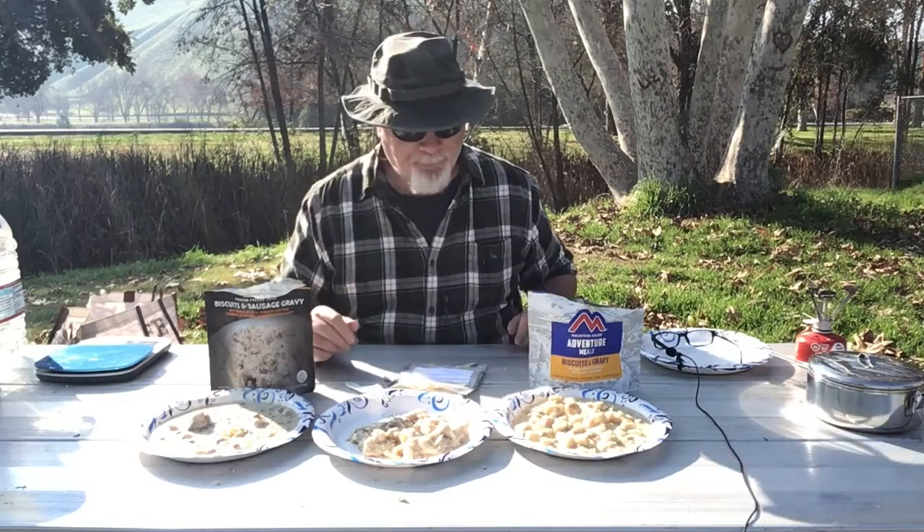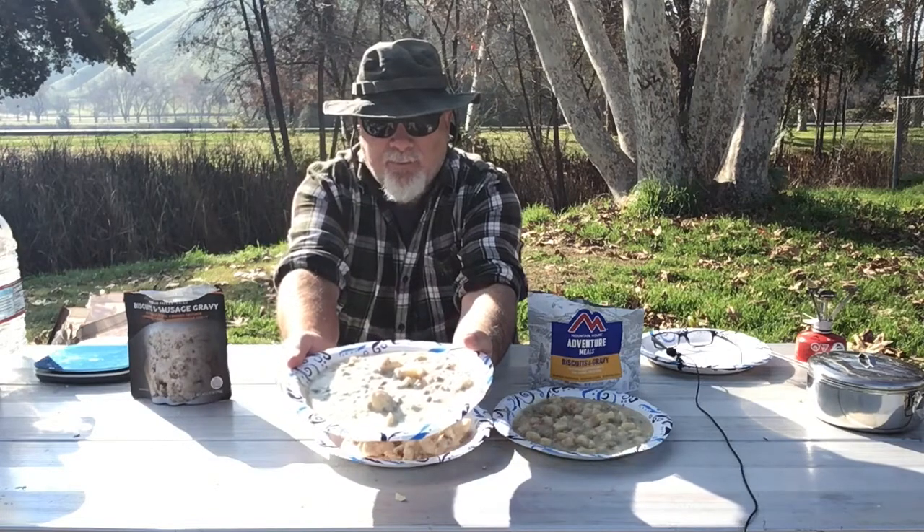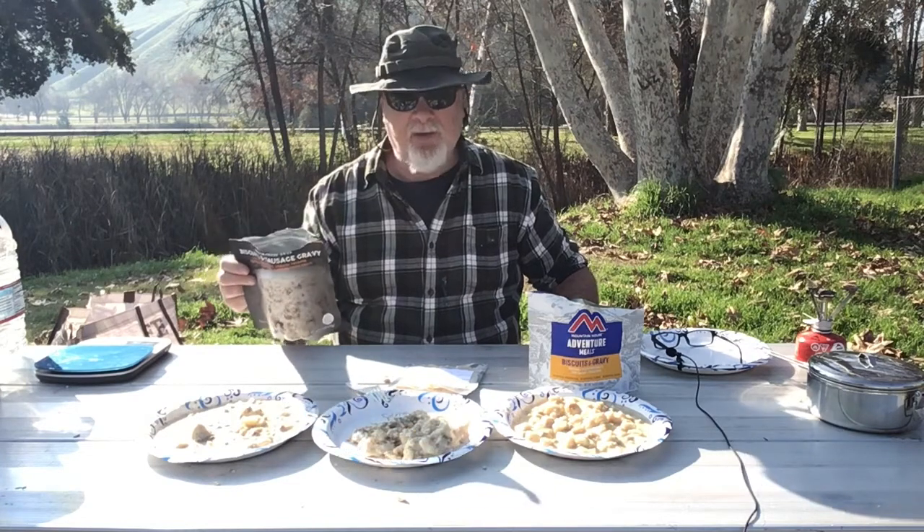Honestly, I don't think you can go wrong with any of these three — they're all very good. But for the sake of our shootout, we're going to pick a winner. And for me, the Peak Refuel is the hands-down winner out of the three. The amount of sausage they give us in the packet is quite a bit more than the other two, and it just has a solid down-home cooked biscuits and sausage gravy taste to it.